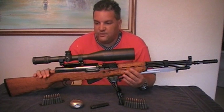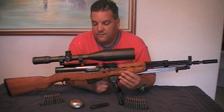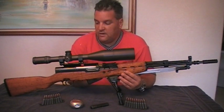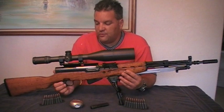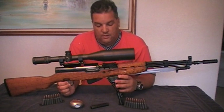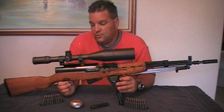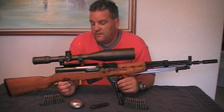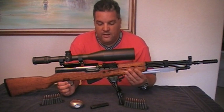I decided to turn this rifle into a sniper project. I do have another M59/66 — actually it's my A1 SKS, and I have a video posted on that one. It's got a blonde color stock and it's in mint condition. I don't think it's ever been issued to anybody — it's basically 100% new. So I decided to use this one for my sniper project.